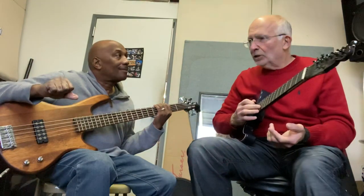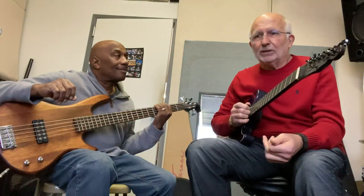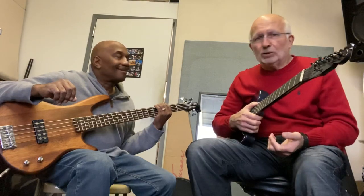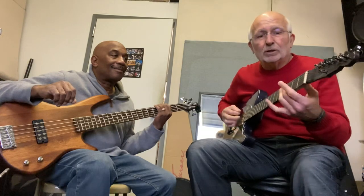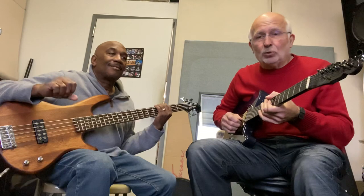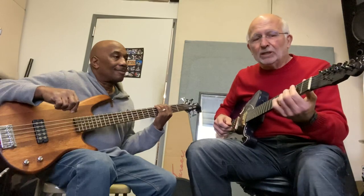Now when we go to the jazz version of it, guys like Wynton Kelly and Wes Montgomery and all these cats, they started to augment this. They would add all kinds of extra chord changes. So let's play one in G, jazz style.